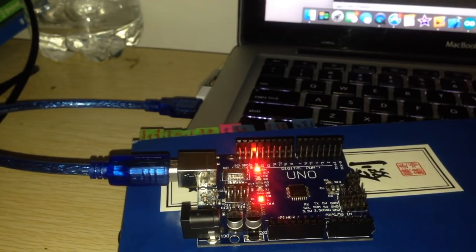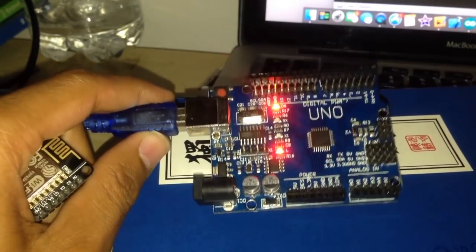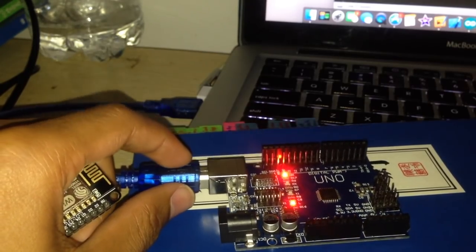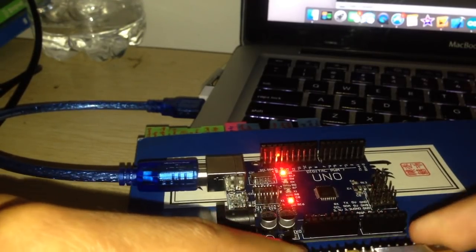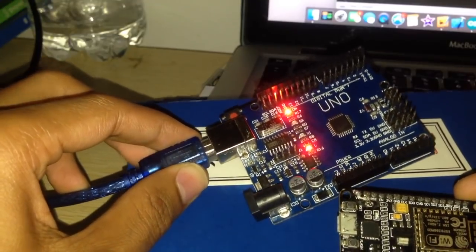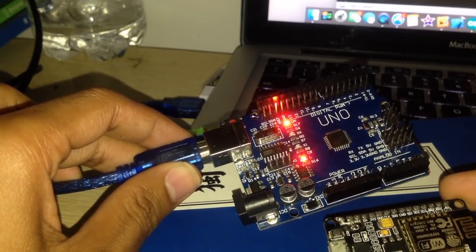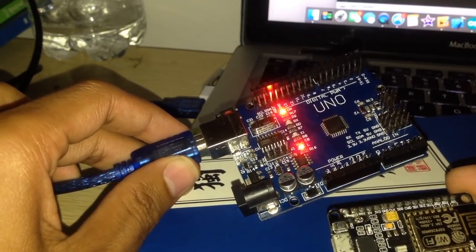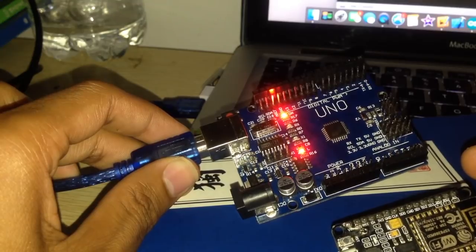Hello guys, welcome back to the channel on YouTube. In this video I'm going to show you how to get two Arduino boards communicating with each other. Today we are going to use the ESP8266 Wi-Fi module and the Arduino UNO. We're going to talk about how to manually set these two boards to communicate with each other using the TX pin and RX pin — the transmitter and receiver pins.